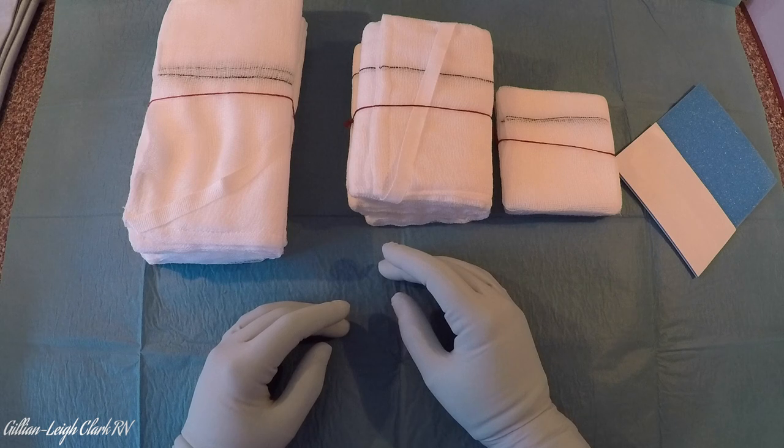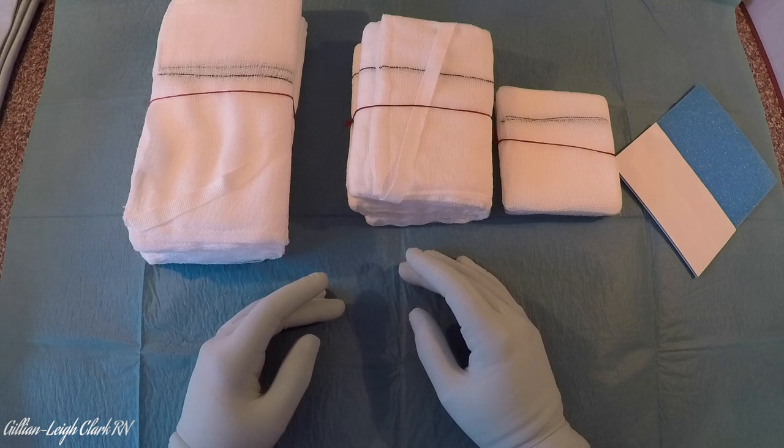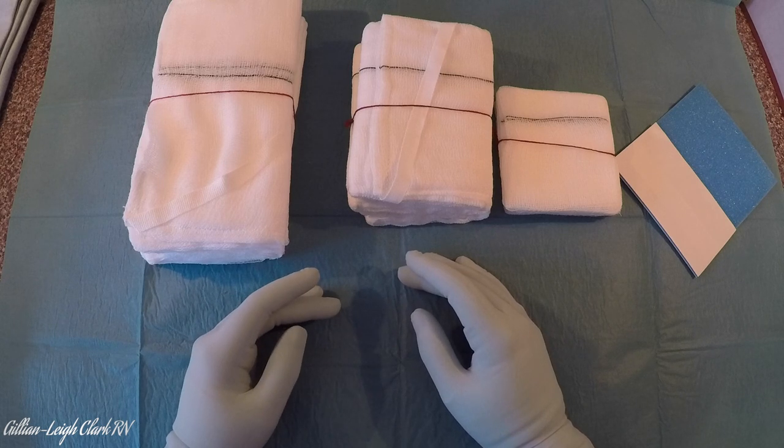When we're counting the swab, what are we wanting to know? We want to know that we have the correct amount of swabs, that they are the right size, that they're all the same size, that they're intact, that they have a Raytex strip, and that you've accounted for your red tag — because it is not x-ray detectable and must be accounted for and checked off in line with local policy.